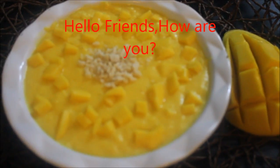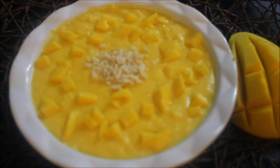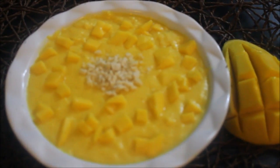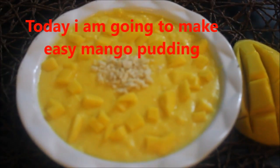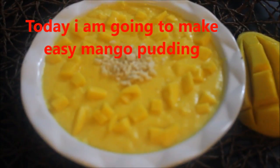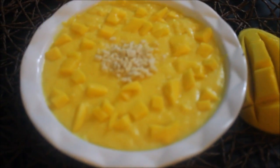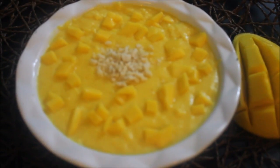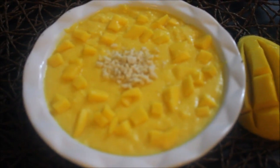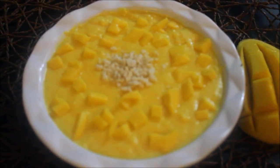I'm going to make a mango pudding. If you want to make a video, please subscribe to Charlie's kitchen. Please press the bell icon. Now we will start.